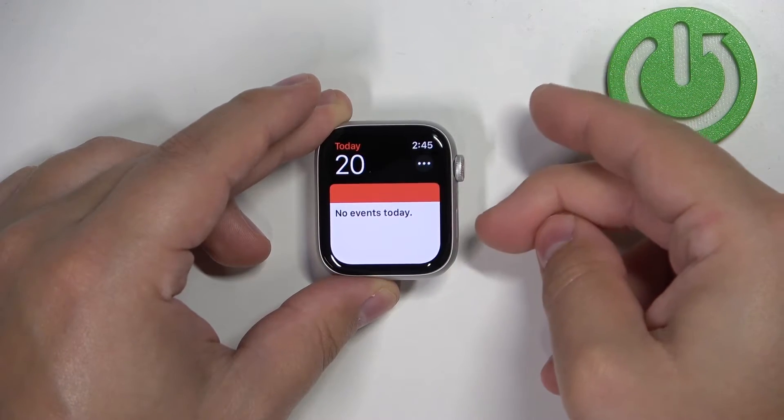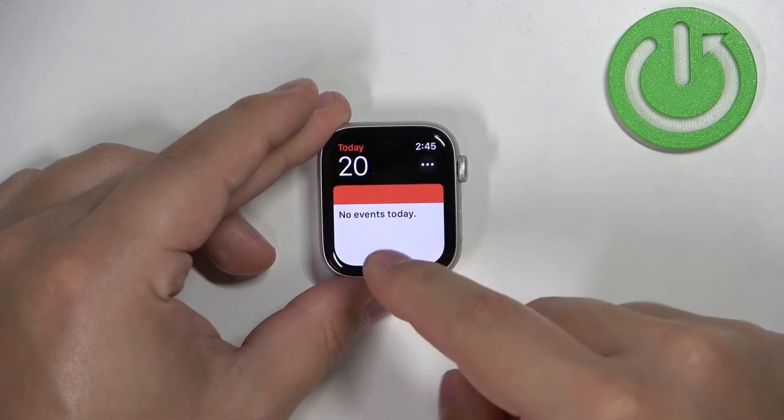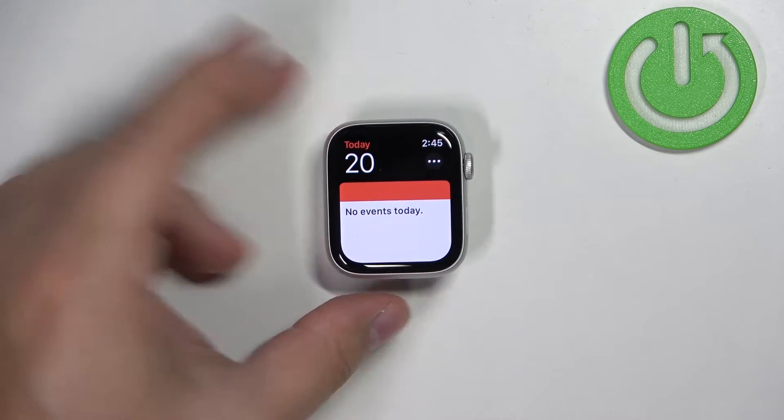To do it, simply press the crown button and side button together. You will hear the sound and also you will see a flashing animation on the screen. This means you took a screenshot.